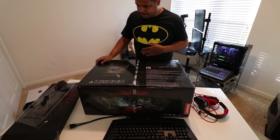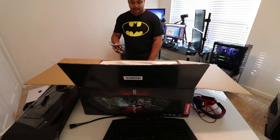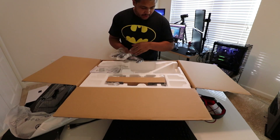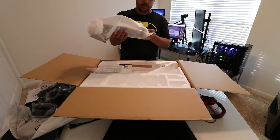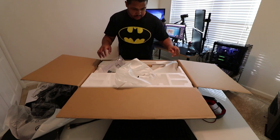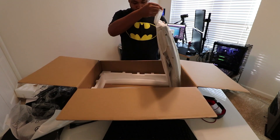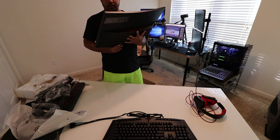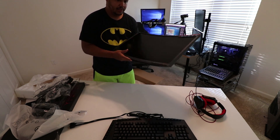I should probably get a knife for this. This looks like the base — this thing is so big. I haven't opened up parts in so long. Moment of truth: the monitor itself, the curved monitor. Fresh — oh my god! Big shout out to Lenovo for sending me these awesome parts.